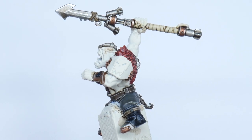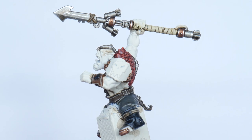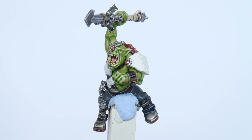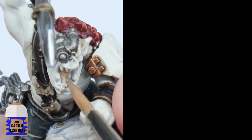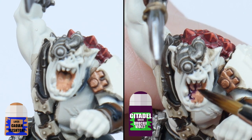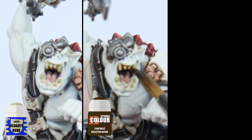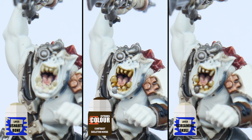Now we can move on to painting the skin on the Orcs and Gretchen. When I'm painting Orc skin, I always like to get the tongue and teeth done first. Paint the tongue with Cadian Fleshtone and then apply some Druchii Violet. For the teeth, use Ushabti Bone to start, then apply some Contrast Skeleton Horde, and then finish with a highlight using Screaming Skull.